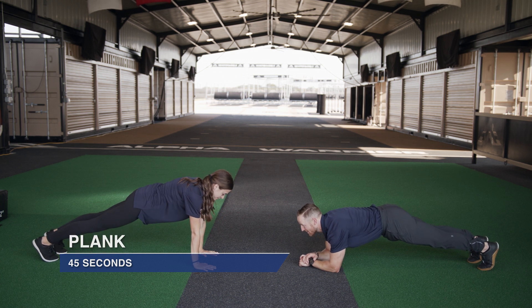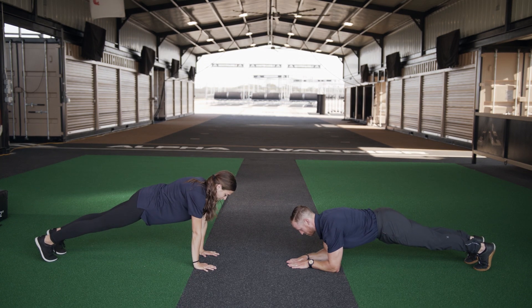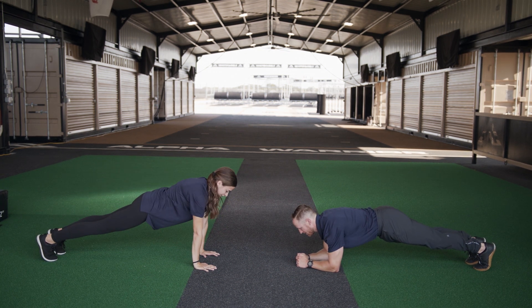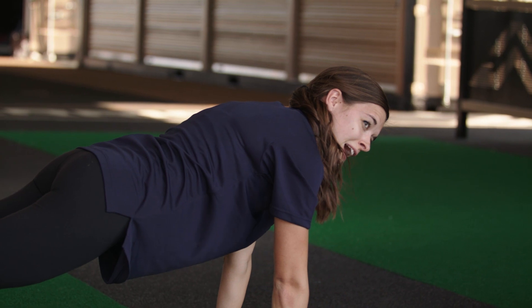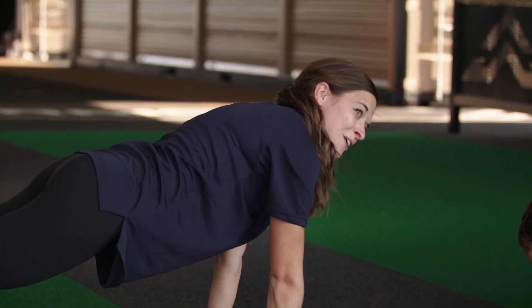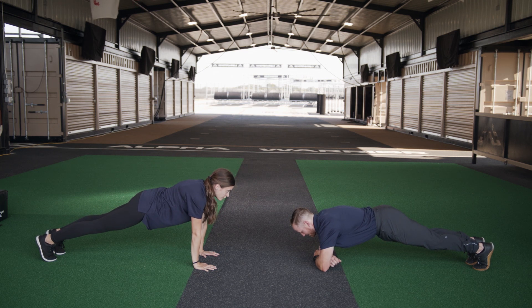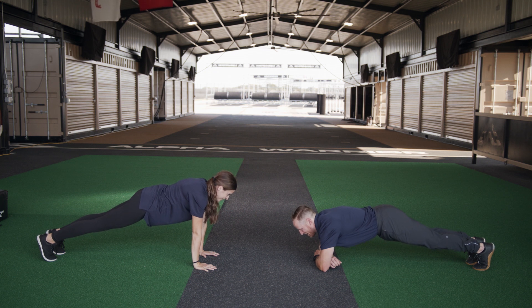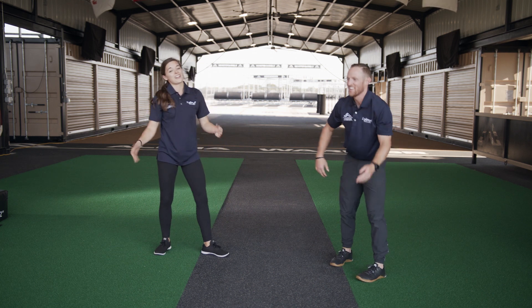And in your plank — go! I'm in high plank, Kevin is in low plank. You can drop to your knees if you need to, but for now we're going to stay up here, keeping our core engaged the whole time. Make sure we're not sagging or have our butt up — stay nice and straight. We are at just about 20 seconds. Keep breathing, keep going — coming up on that 30-second mark. We got 15 seconds left. Kevin, you doing good? I'm shaking a little. That's okay, keep your core engaged. Five seconds — four, three, two, one. Go ahead and shake it out!